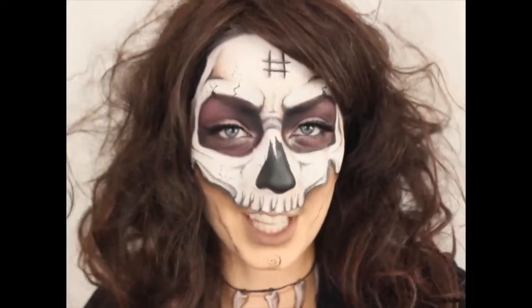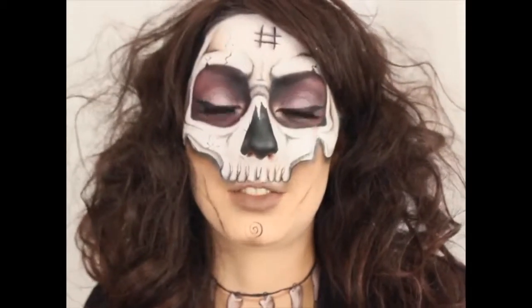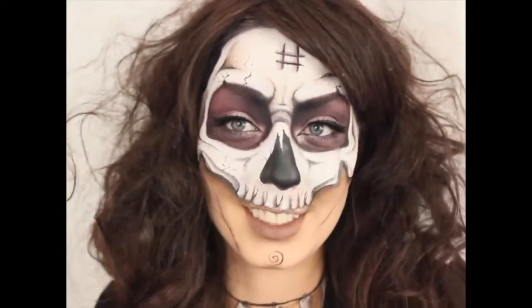Hi guys, welcome back to my channel. This is going to be a big one. This is for my NYX UK and Ireland Face Awards entry of 2016.